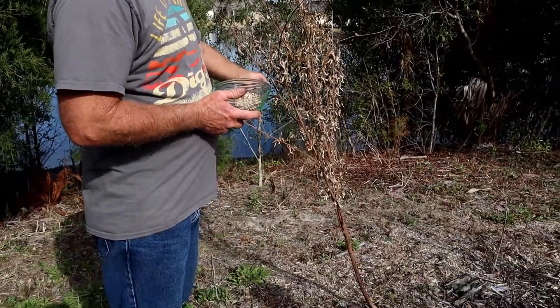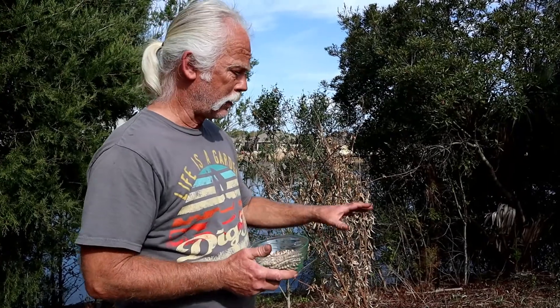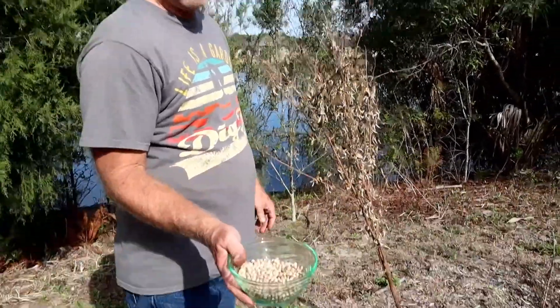I'll come back and chop this down and put it on my banana tree to rot down. It actually helps to put nitrogen in the soil — that's why I grow my pigeon peas. They will not come back from the frost, but I'll use these seeds to grow more.